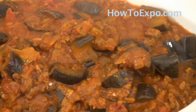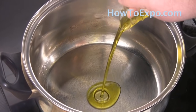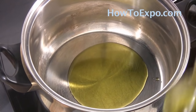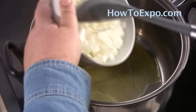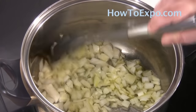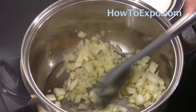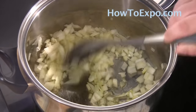To start this recipe, I'm adding two tablespoons of olive oil to a heated pot. Once the oil is hot, add one large chopped onion and cook the onion for about two to three minutes until it gets a little bit soft.